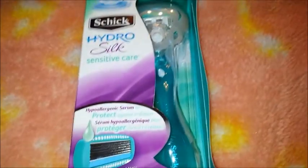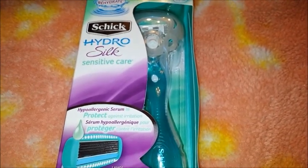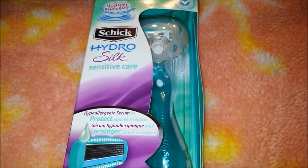So here's the razor. I don't have to review this by video, I'm just choosing to do it this way. If you want to know more about BzzAgent.com, check the description for a link to my blog post about it.